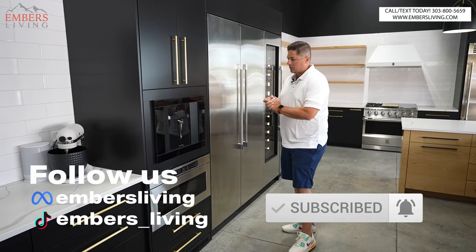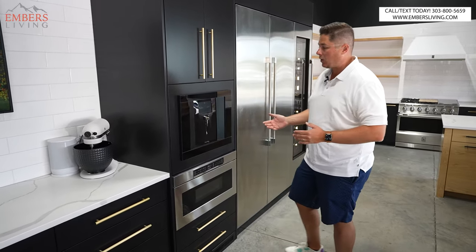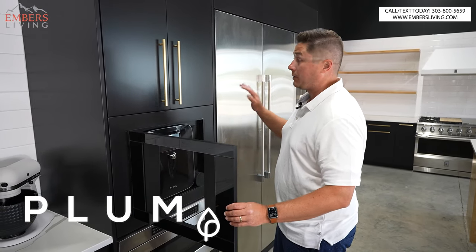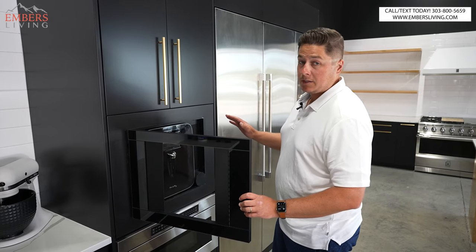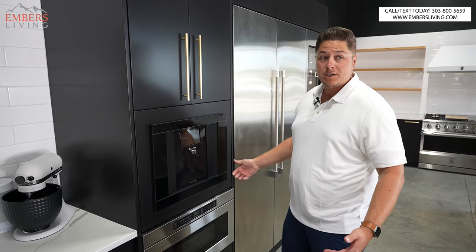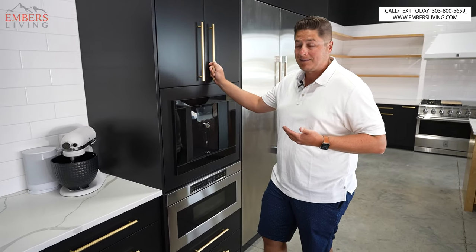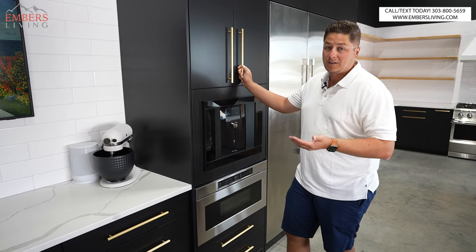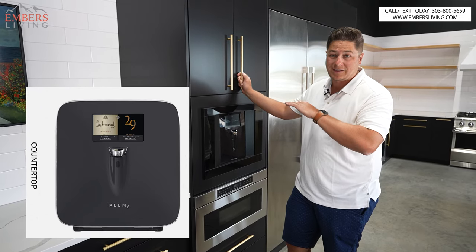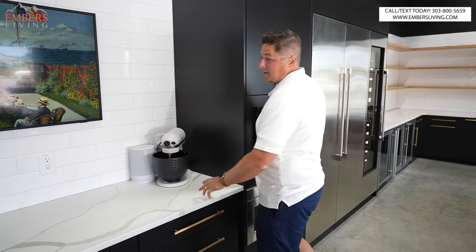What the heck is a $2,500 wine dispenser and why the heck do you need it? Well, this is the Plum wine dispenser. You can see we have it built in and it does come with this cool trim kit so you can build it into your cabinetry. But here's the good news — if your kitchen and cabinets are already done and you can't build it in, no problem. It can be installed on a countertop or built in. And it has a nice brushed stainless finish around the edging, so it's going to look nice and finished sitting on your countertop.